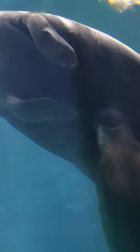Did you know? Manatees have nails on their flippers. Manatees typically have three or four nails on each flipper. Nails are one of the many similarities between manatees and their land relatives, elephants.